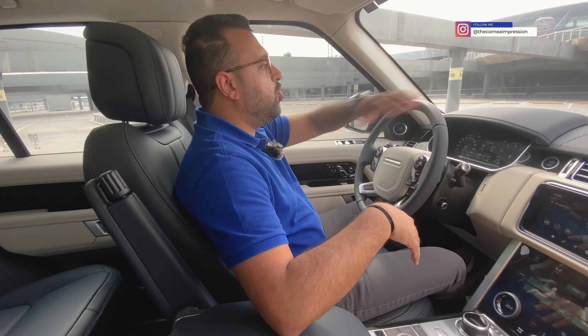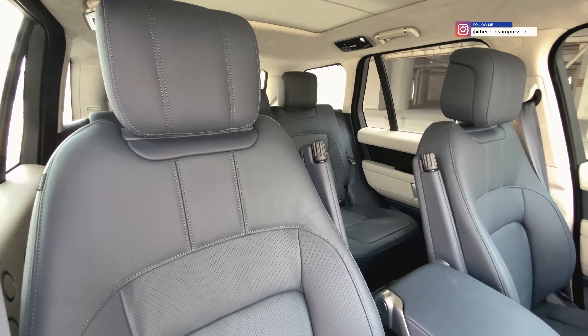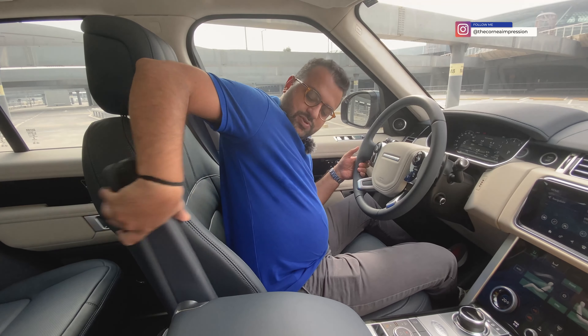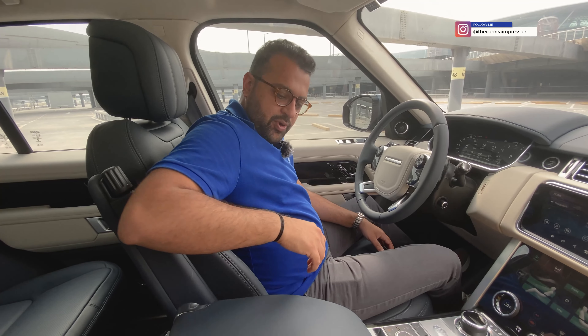The seat belt is automated as well. Press this button and it closes. Fully automated — I like it.